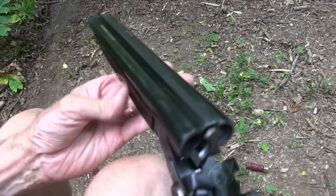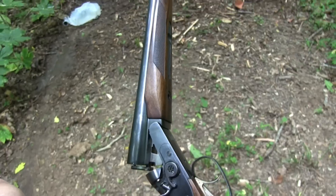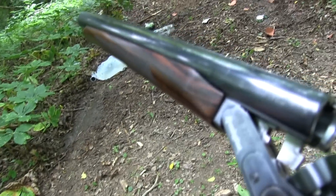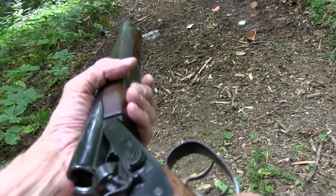Nothing like a 12-gauge shotgun, especially one in that configuration. Is that pretty cool or what? So anyway, thought you might enjoy a little close-up action with this baby.